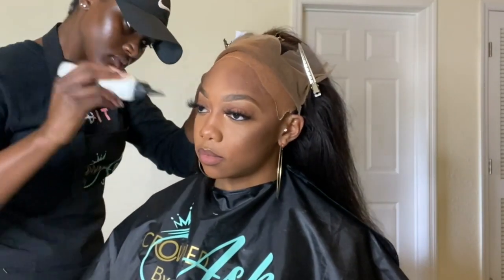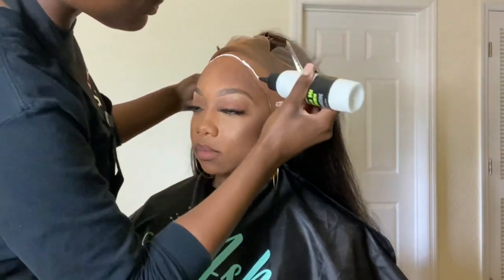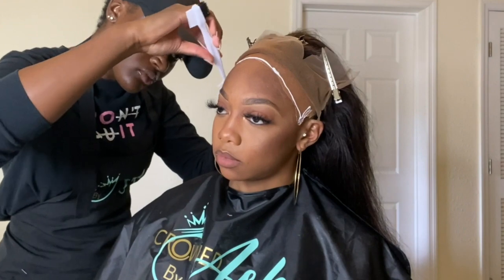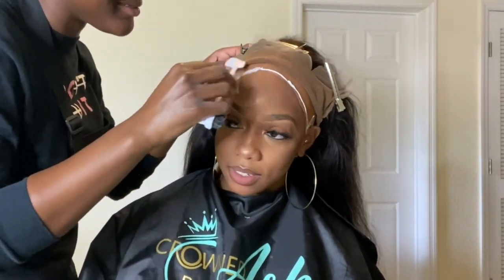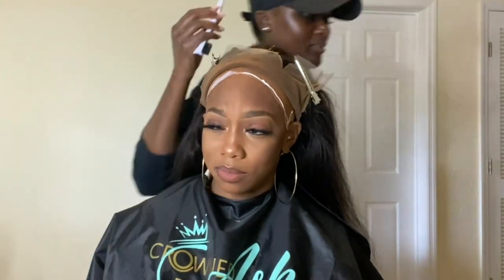I'm using Erica J Hold Me Down adhesive — the best lace glue on the market right now, you guys, for real. It's better than any lace glue I've ever used and I've used a lot. The first step is applying that lace glue on her cap first. I always make sure that I melt the cap with the lace glue, because if the person sweats a lot or even just gets in the shower with their wig, that cap underneath really isn't secure if you don't put any adhesive on it.